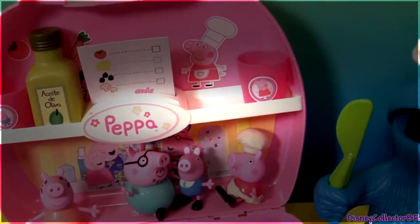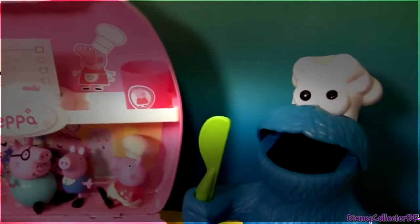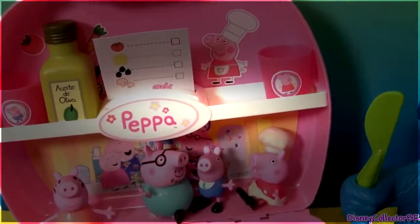Well guys, thanks for watching my video and stay tuned for a lot more from Cookie Monster, Play-Doh and Peppa Pig right here on Disney Collector.